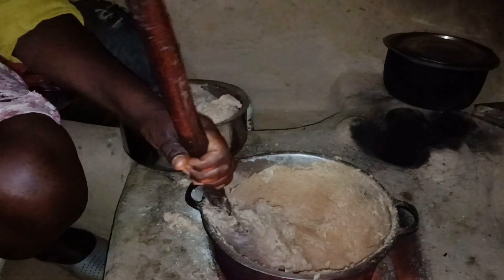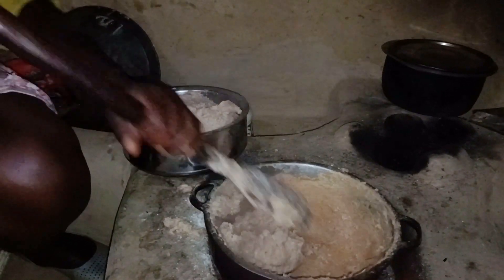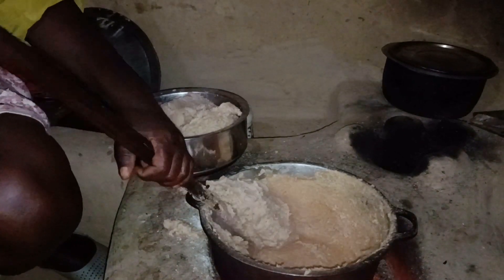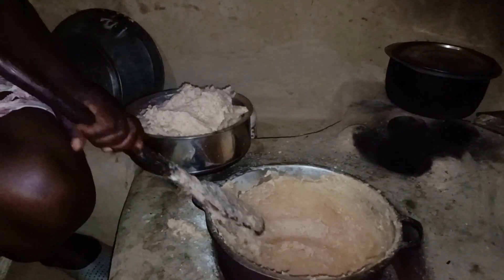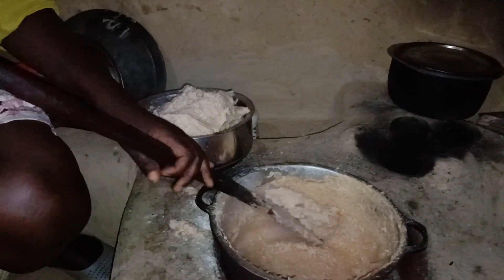Our ugali is ready now and we're about to eat, so I suggest you go and wash your hands. I want you to see — there's nothing like raw flour in there; the ugali was perfectly cooked. You can actually see it for yourself.